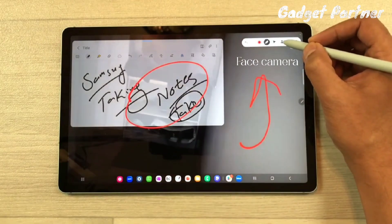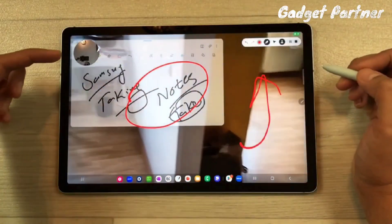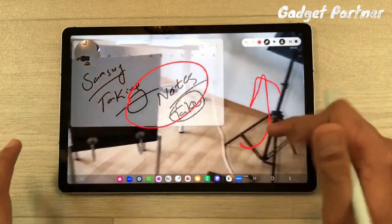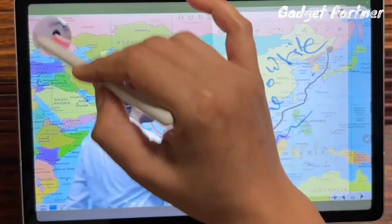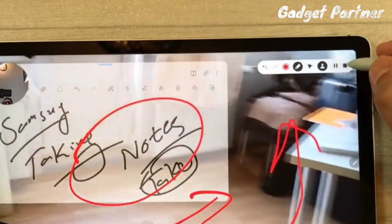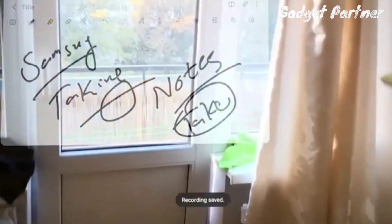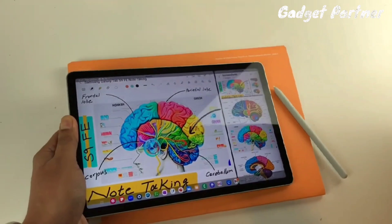If you want front camera recording in your video, select the face camera option — simultaneously, without any editing, your face will appear on screen. You can adjust and move it to any corner that does not disturb your notes. When done, stop the recording with the stop button, your video lecture will be saved with your face included.